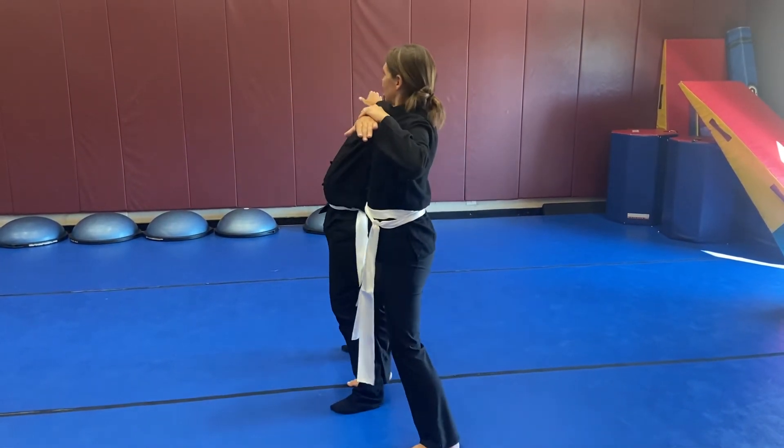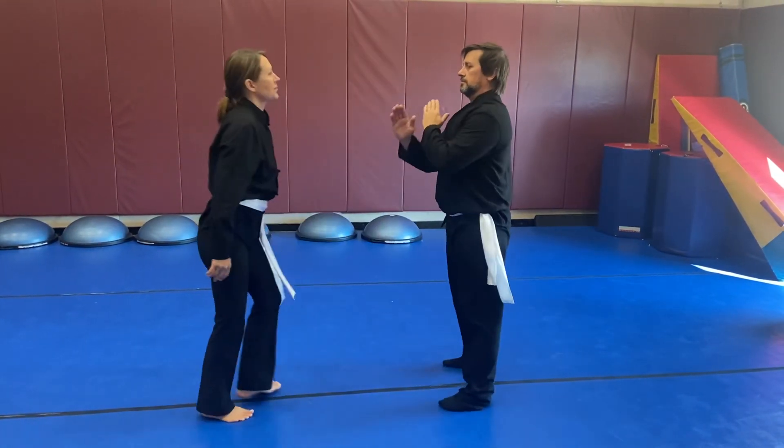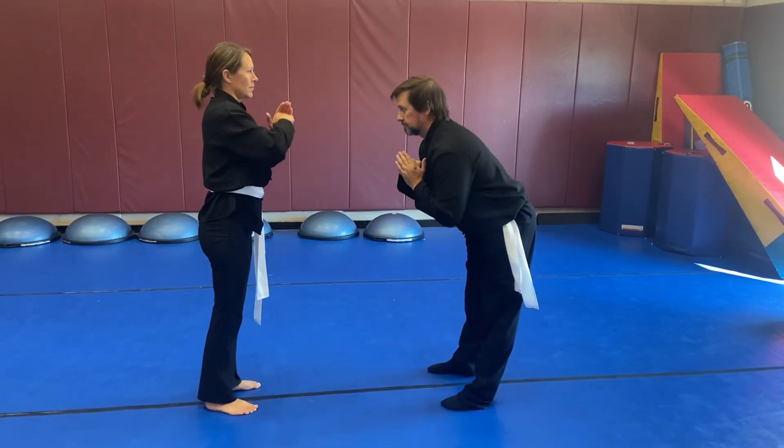All right, that's good. Face each other, salute out.